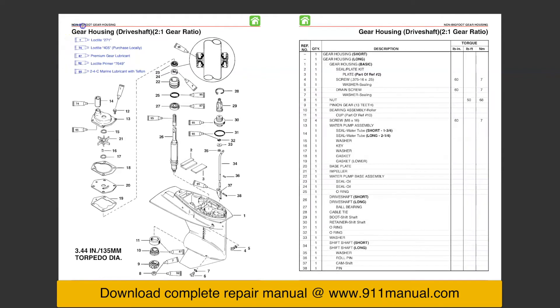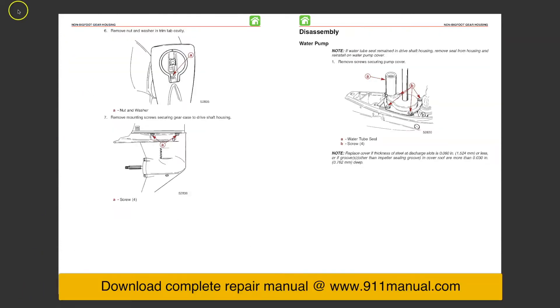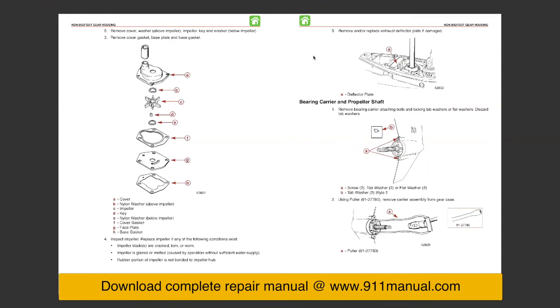How to change water pump and impeller on a Mercury 30-horsepower and 40-horsepower four-stroke, three-cylinder outboard engines. This video gives some insight on how to replace the water pump and impeller on Mercury Bigfoot and non-Bigfoot 30 and 40-horsepower motors with starting model year 1999 and above, and starting serial number 0G760300 and above.